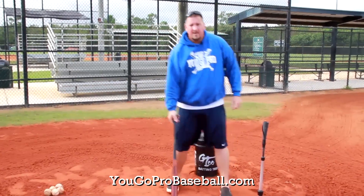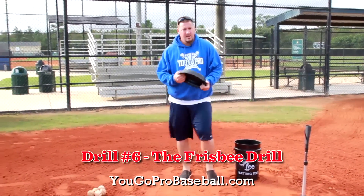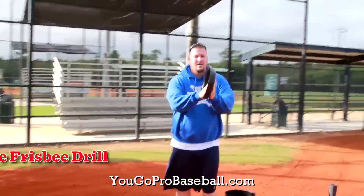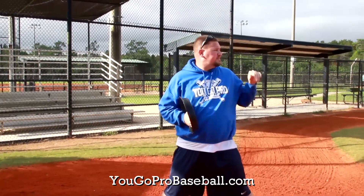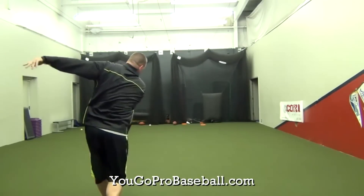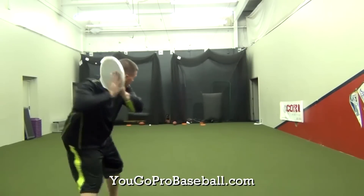The last baseball hitting drill for youth players is the frisbee drill. I don't have a frisbee here but you can use a bucket top if you have one. Put your hands together, get set up in your normal stance, and take a swing. You're trying to get the frisbee to fly straight out in a line drive slightly upwards, just as if you hit a good line drive to the field. If your frisbee is too wobbly or dying right down, you're probably rolling over — stay through it and extend out just as you would in a good swing.